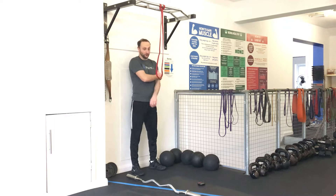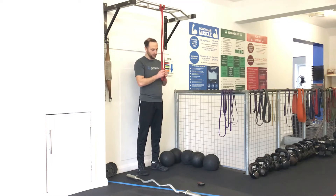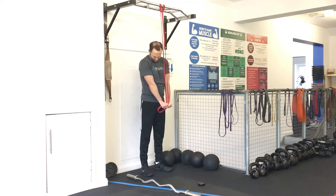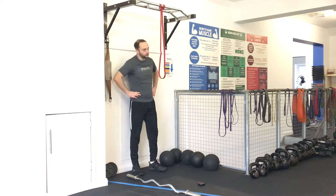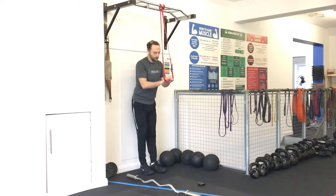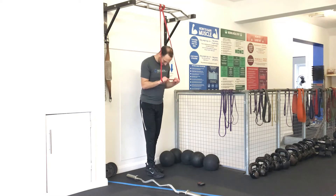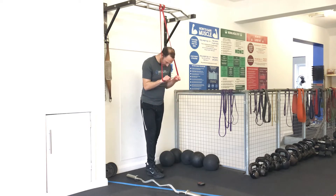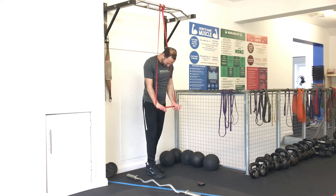Halfway. So your triceps are really burning - definitely feeling it. I'm switching my grip slightly. Three more sets. Try and keep tension all the way up the band - just bring it up until it starts to loosen and then get full stretch up. Full stretch to the band at the bottom.